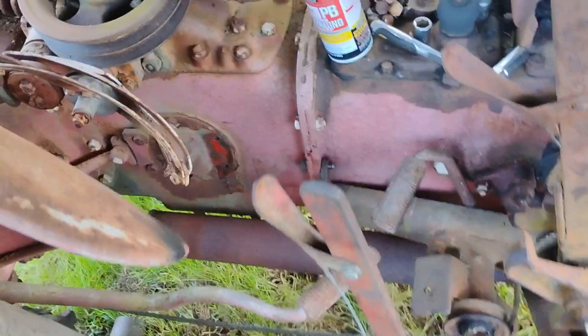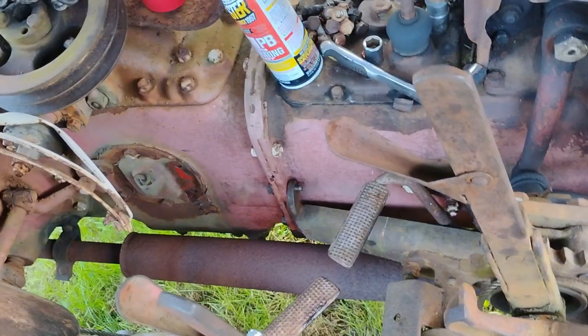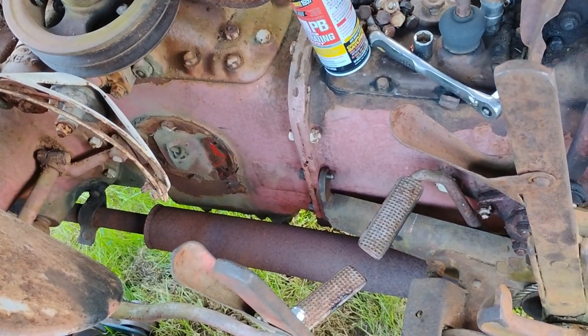Still gotta figure out how to get this footrest back on.